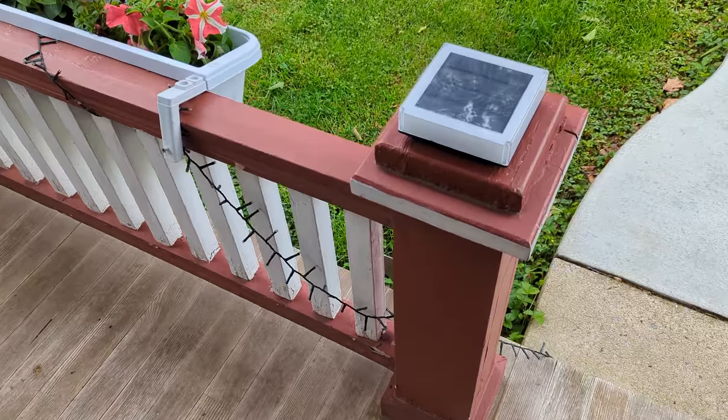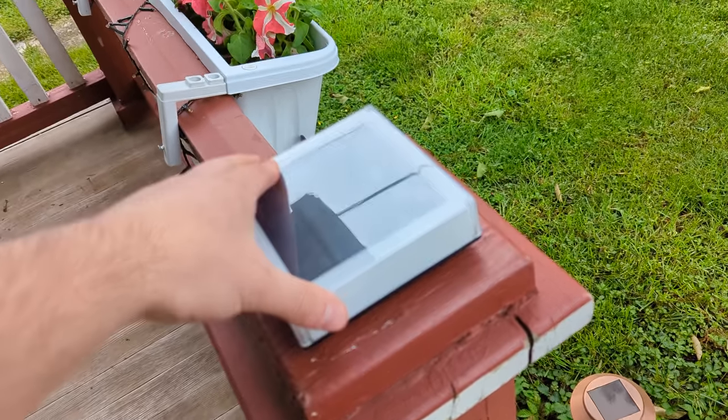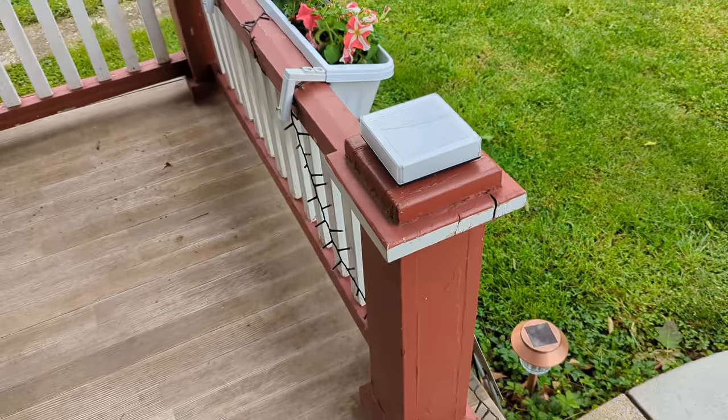We'll show you guys what it looks like at nighttime, but that's what it looks like now.